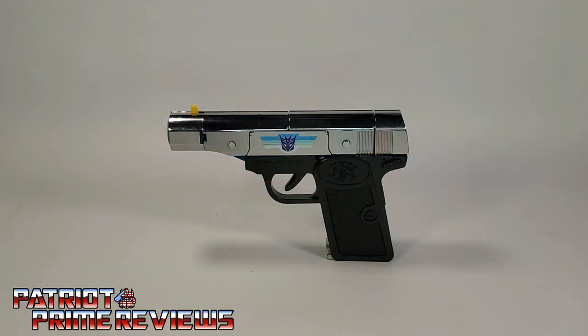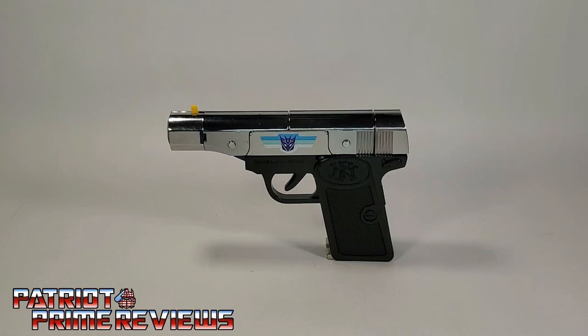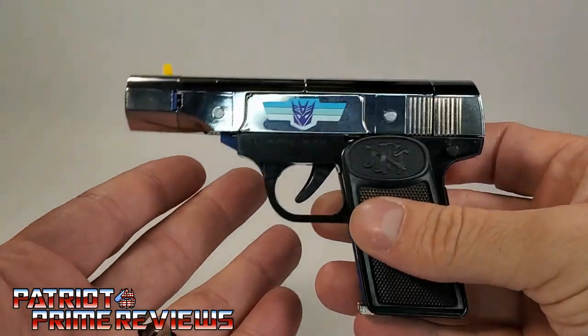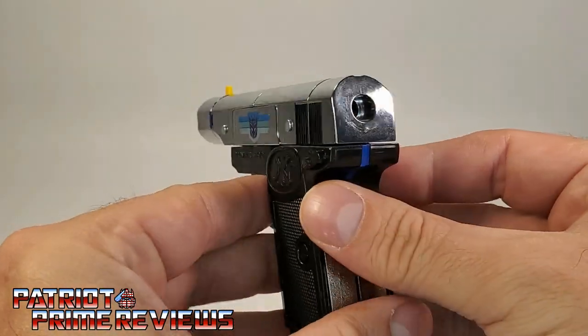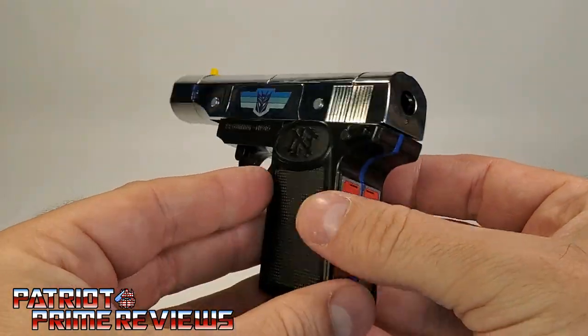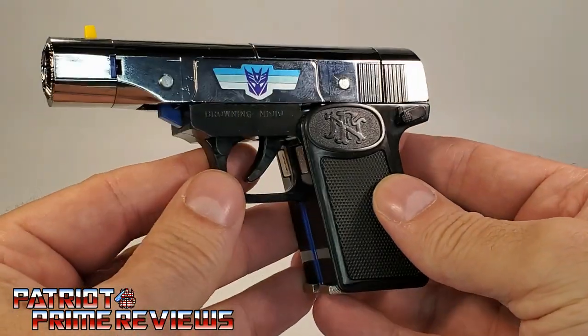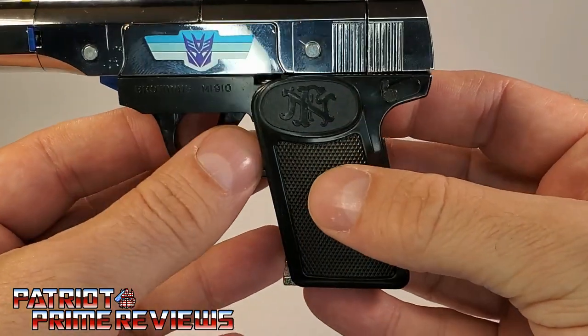We'll start things off by taking a look at Browning's alt mode first. Of course, he turns into a Browning M1910 pistol, and this figure is dead on to the real thing. I absolutely love this gun mode, and that chrome is glorious — so nice and shiny. I have always been a sucker for chrome, and this guy has it in spades. Love the sculpted details on the figure, especially here on the handle.